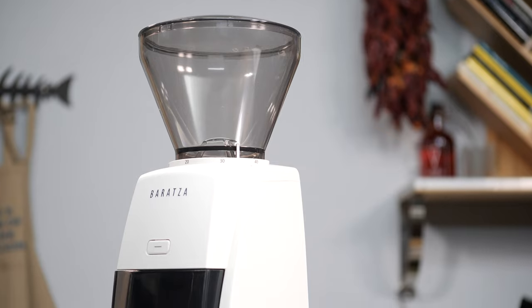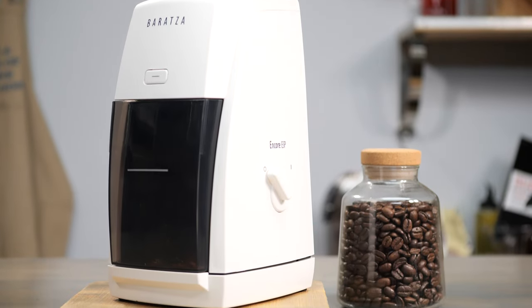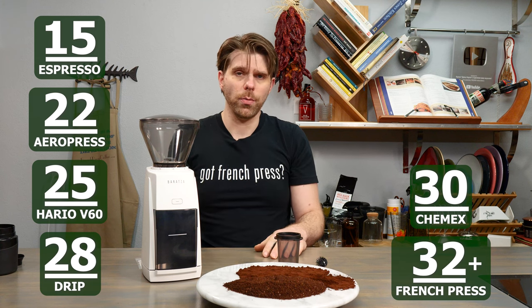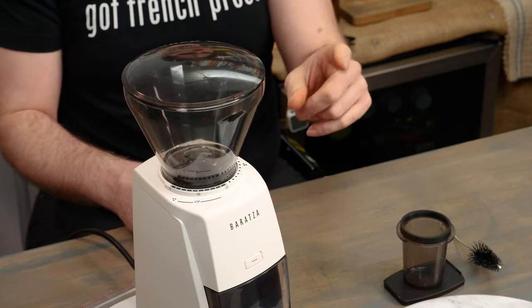And that's it, everyone — those are the recommended grind settings for the brand new Baratza Encore ESP, a really awesome device that I'm definitely having a lot of fun with. But what I want to know is, what is your favorite setting on a device like the Baratza Encore ESP? What's your number? Tell me in the comments section of this video, because we would love to know.